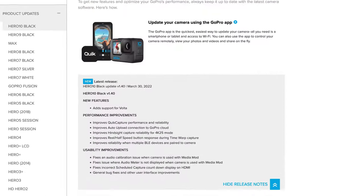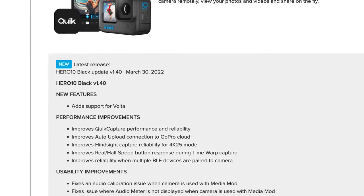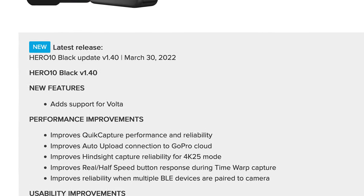In the performance improvements category, GoPro has several things bundled with Firmware version 1.40. The first is improving the quick capture performance and reliability. I've not had any problems with quick capture after installing this firmware update. It's only been a couple days, but with the multiple times I've tested it, I've not had any issues. So that's positive to see.